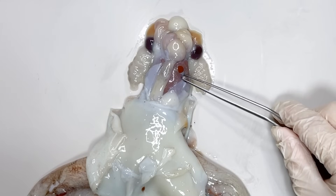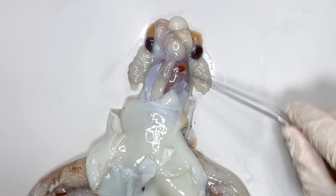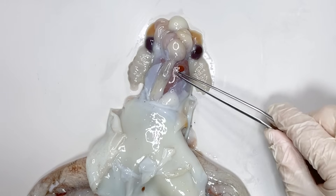And here, in the middle, this largest part is the liver of the octopus. It secretes digestive enzymes and also serves as a buoyancy organ.